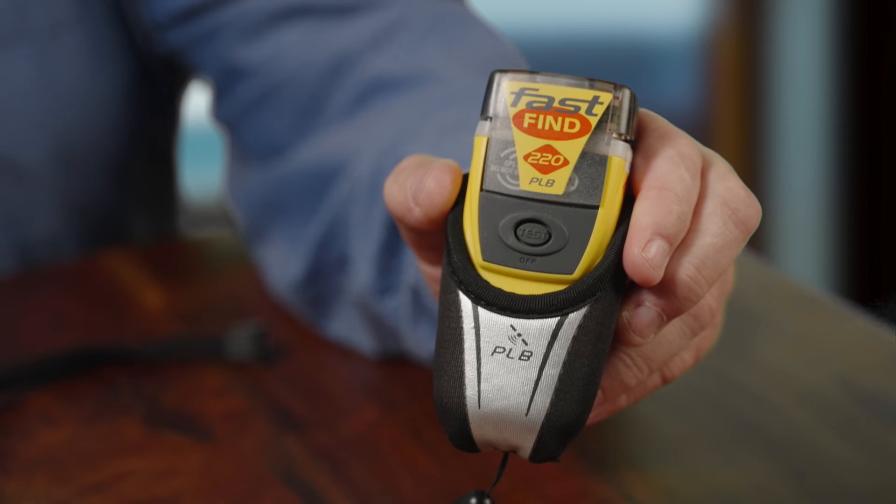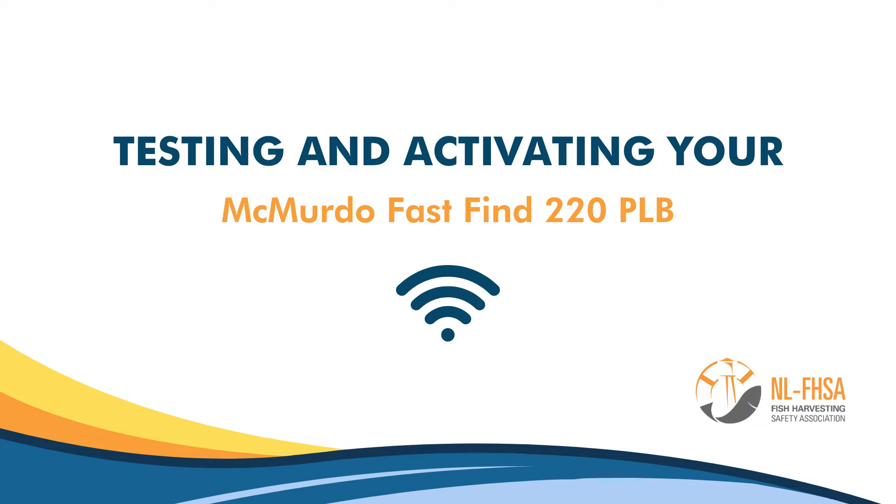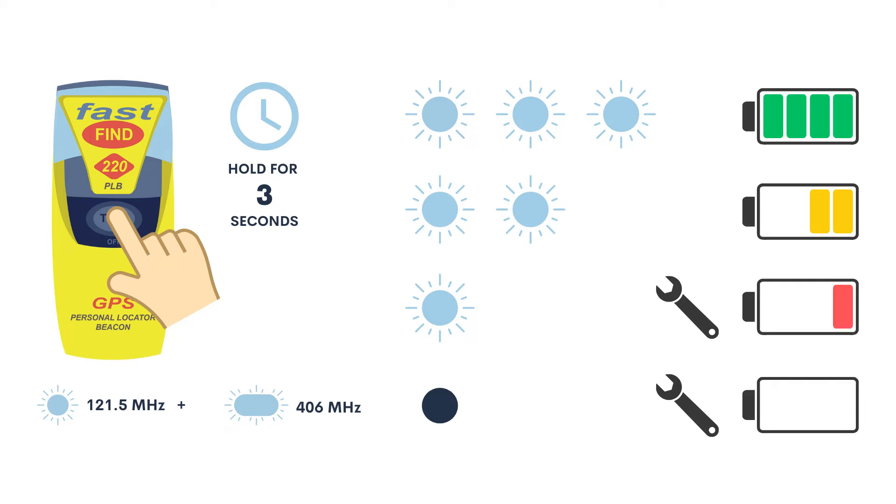Now that you have a Fast Find 220 PLB, you will also need to know how to test the battery and what to do to activate the beacon. It is recommended that you test the battery once a month. To test the battery, press hard on the test button for three seconds before releasing it. Three flashes indicate a successful test.